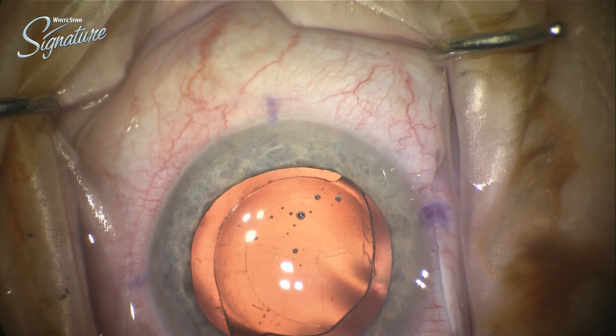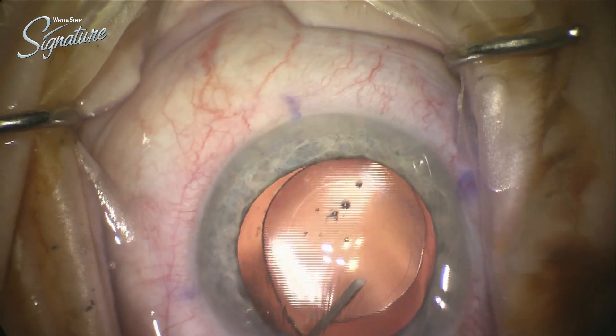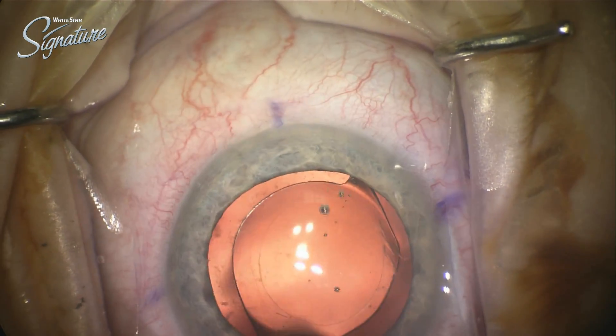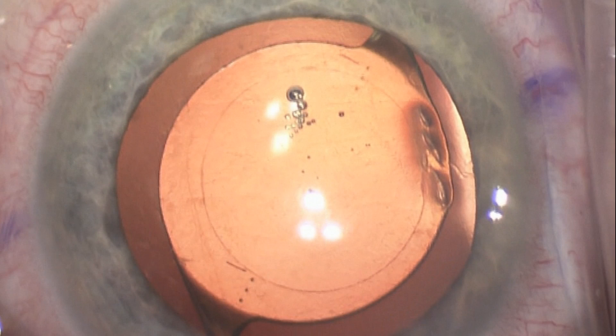I'm really very meticulous with these. I do an awful lot of irrigation back and forth; I want to make sure I've got that lens free within the capsule, but I really don't want to clean the capsule too significantly at all. Really what I want to do is basically place the lens exactly where it's supposed to go, leave it, and then let the normal healing forces take place.